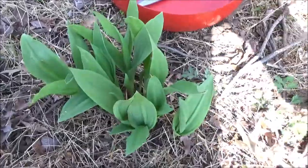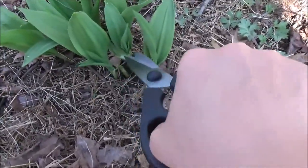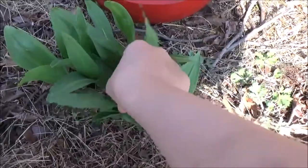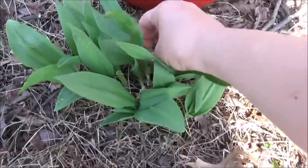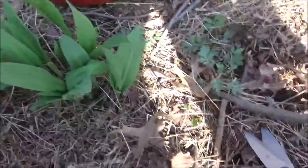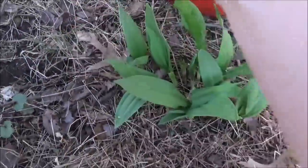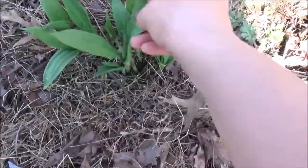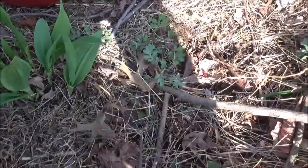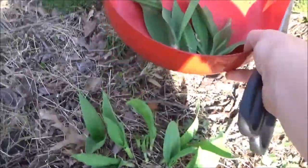I'm so impatient, so I'm cutting a couple of them to make stuffed sweet bell pepper with farmer's cheese and ramps. See, this one is more or less good — it has already like three leaves on it.